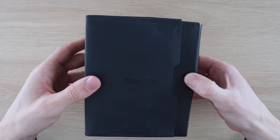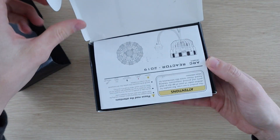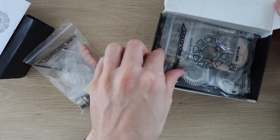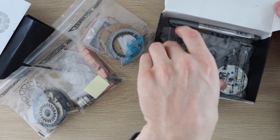The kit is pretty good quality and comes with everything you need to assemble the arc reactor, along with a simple instruction sheet. The reactor takes about half an hour to an hour to assemble.